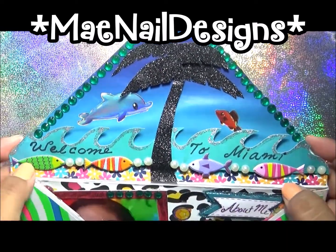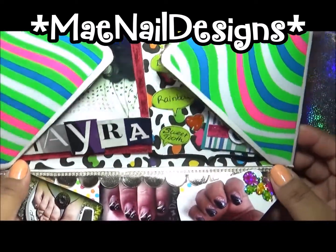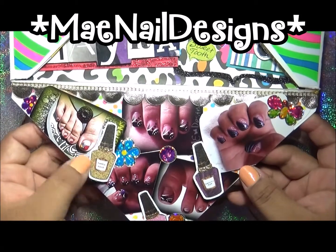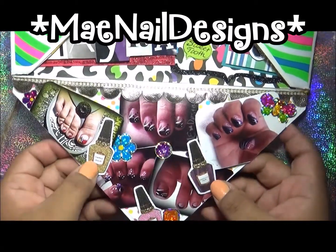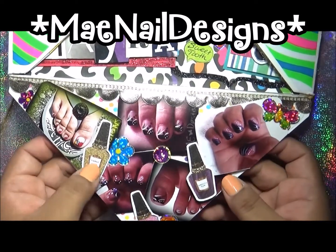The bottom flap here is all about nails because I am a nail tech. So I added some pictures of my work and I added these nail polishes — I cut them out of a card I had. These nail polishes are super, super cute. I love how that came out.